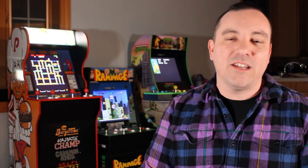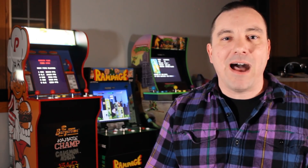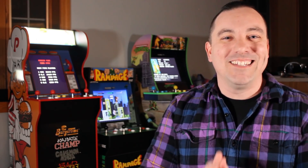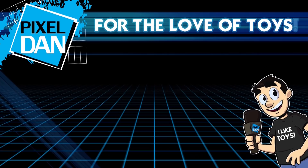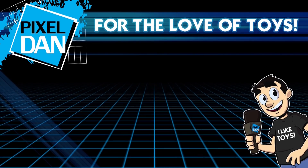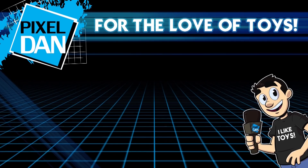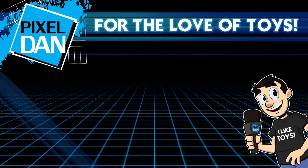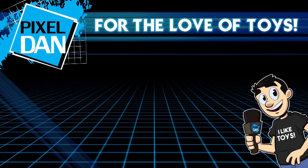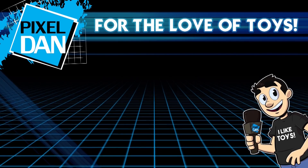A very special thanks to the folks at Arcade 1UP for sending this along and allowing me to show you guys what it's all about. Thank you so much for watching. If you enjoyed it, hit that like button, leave a comment down below, and don't forget to subscribe. Until next time, my friends — I'll see you next time.